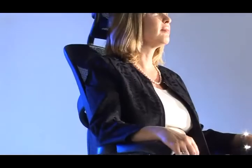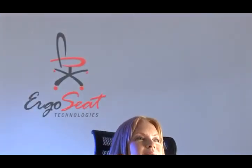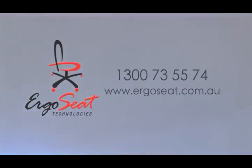Once properly adjusted, your Ergo or Ozone chair will provide you with the ultimate in comfort and ergonomic support, brought to you exclusively by Ergo Seat Technology. If you'd like any further information, please call our toll-free number 1-300-7355-74, or log on to www.ergoseat.com.au. Ergo and Ozone, brought to you exclusively by Ergo Seat Technologies.